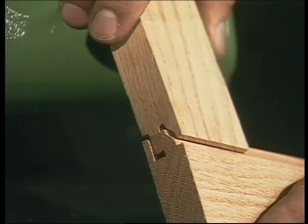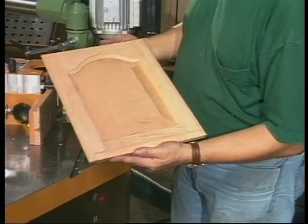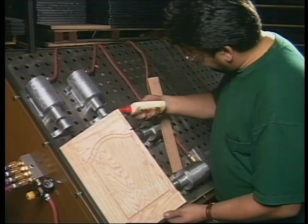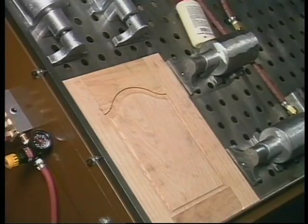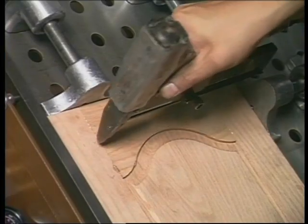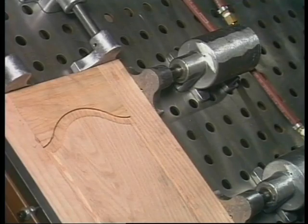Most raised panel door systems stop at this point. The R30 has the capability to machine the door lip, making it the industry's only complete raised panel door system. Prior to machining of the door lip, doors are pneumatically or hydraulically clamped, squared and pinned on Ritter door assembly systems. This minimizes clamping time while maximizing production. Ritter Manufacturing provides a full line of clamping systems for doors up to 60 inches wide and 240 inches long.